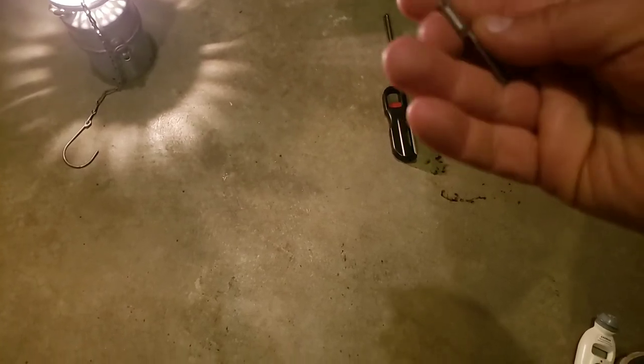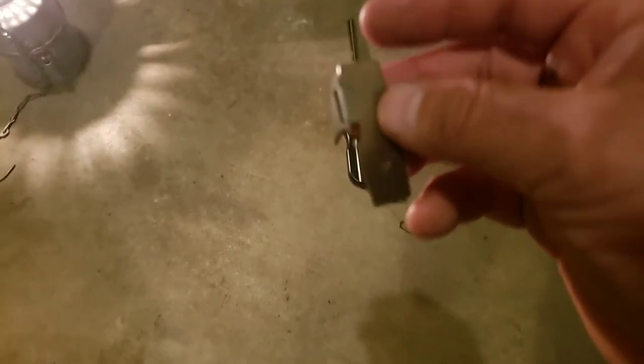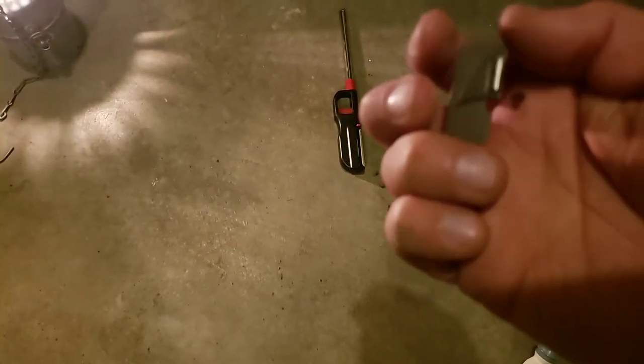Another little thing I showed you before is an official Swedish can opener. I'm not sure if this one's made out of stainless steel, but it has a different tinge than the American ones, which I know are made out of regular steel because they rust like crazy. It works just like the other ones and it also folds.